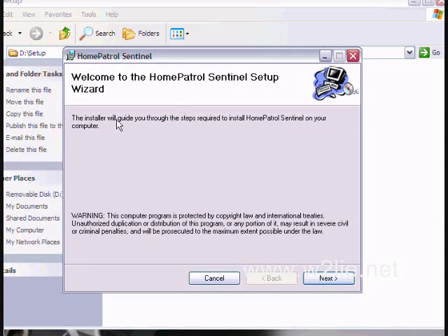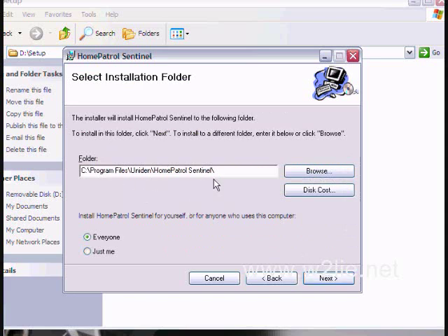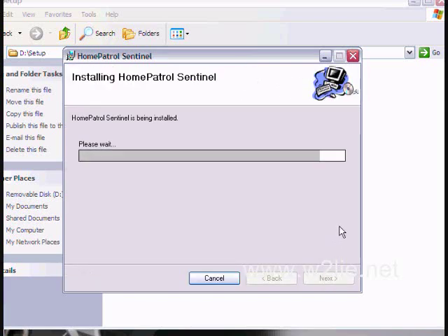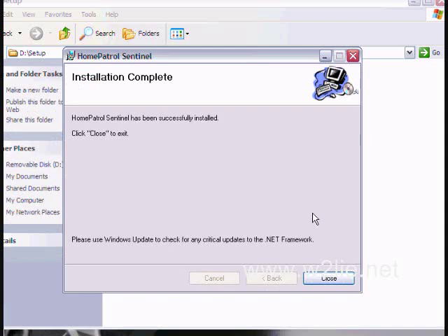This will install the Sentinel software. Just like most software, there is a wizard to help you through the steps. We click Next, agree to the terms, specify where to install and who gets to use it, then click Next to start the installation. We have now installed the Home Patrol Sentinel.